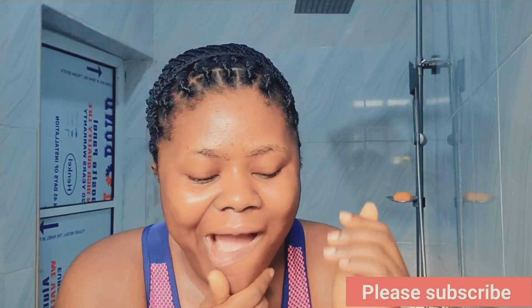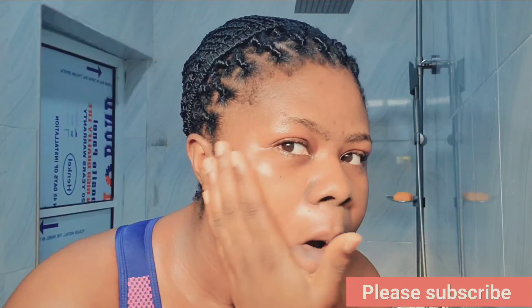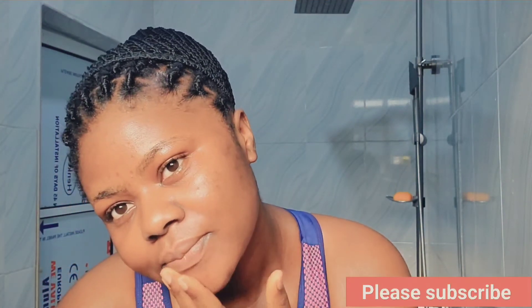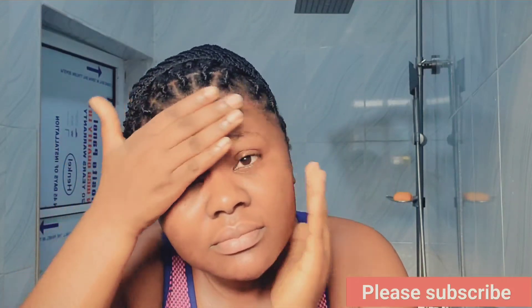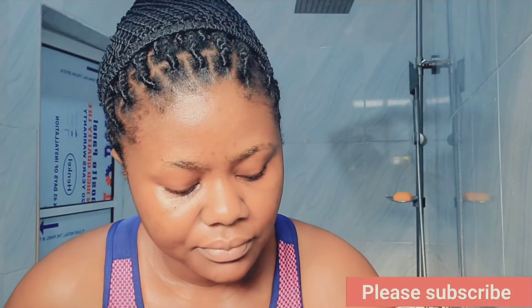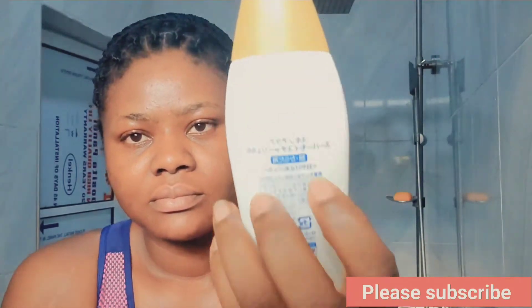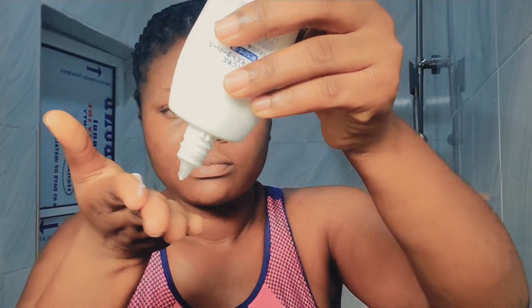I'm not the only one who does this. When I wake up in the morning, especially the days I'm not going out, I do this because I know I won't be having my bath anytime soon. I just do this every morning to keep my face moisturized and bright for the day before I have my bath. But if I'm going out, I also do this quickly in the morning.